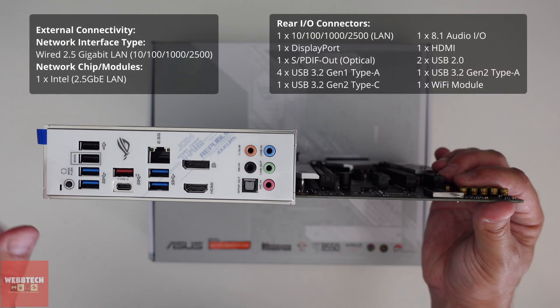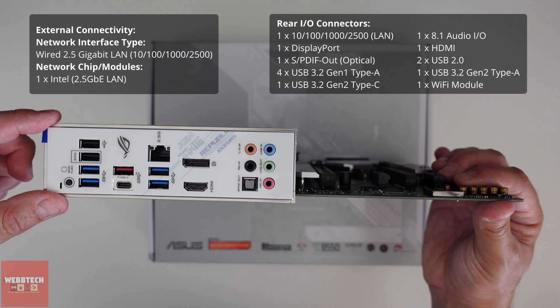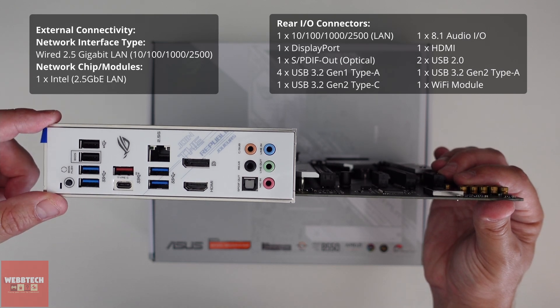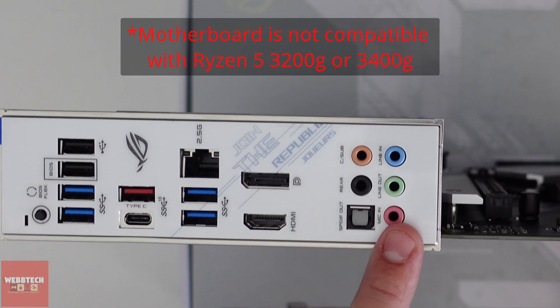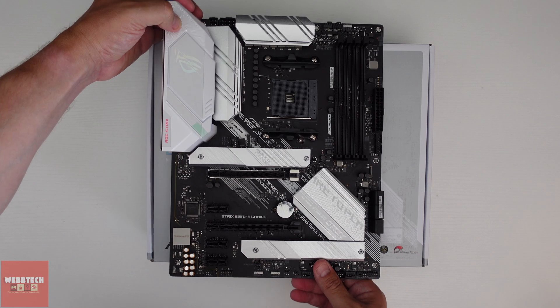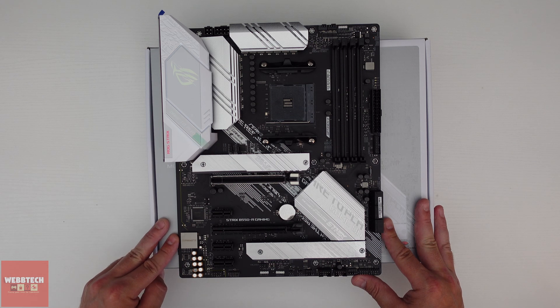Turning attention to the I/O shield — it's integrated, there's a bit of movement, it's not the most secure but it's not going to go anywhere. We've got lots of USB 3.2 ports, Type-A Gen 1 and Gen 2, plus 2.0s as well. It does have Type-C on the back, which is nice. We've also got HDMI and DisplayPort if your CPU has integrated graphics, and all the audio outputs. It's a nice looking motherboard, price appropriate, and it's going to do the job.